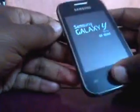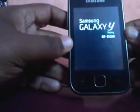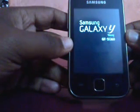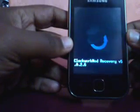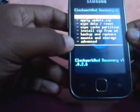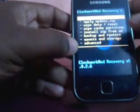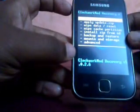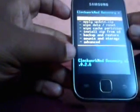When the logo comes you can leave the buttons. Now you can see you are in the ClockworkMod recovery mode, which is the default for WhiteEXP kernel. Touch is disabled here. You have to scroll up and down with your volume up and volume down buttons, and selection with the home button. The sensors are still active.